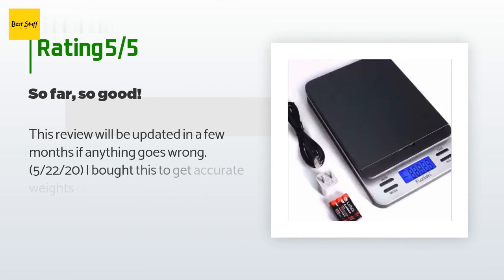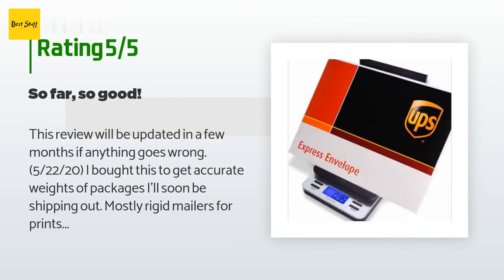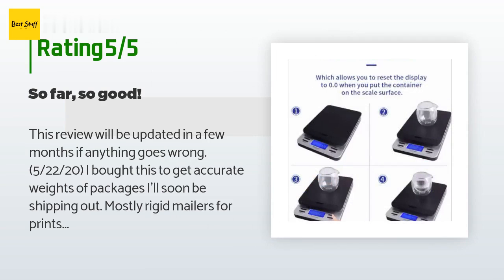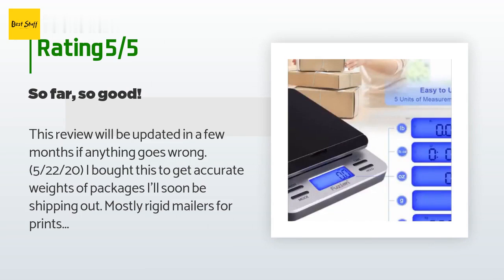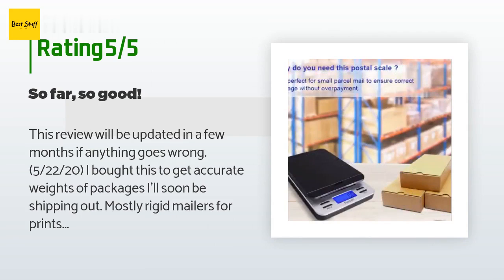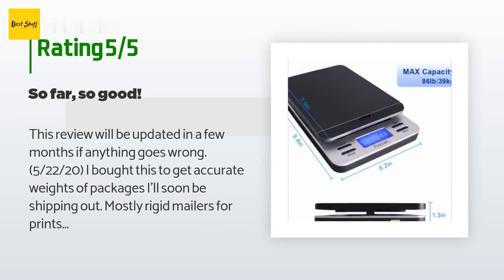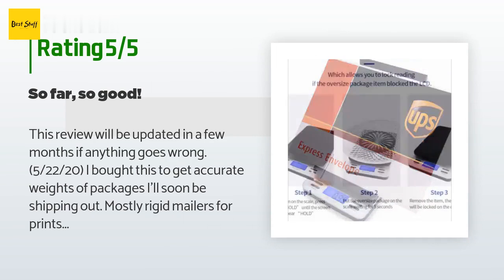There are 54 customer reviews and the average rating is 4.8 stars. A customer said: 'I bought this to get accurate weights of packages I'll soon be shipping out — mostly rigid mailers for prints. I required a scale that be accurate to the T. So far so good. I didn't have any calibration weights on hand, so I took it upon myself to find an official product like a Nintendo Switch Lite or my iPhone without the case, looked up its weight, and tested it with the scale.'